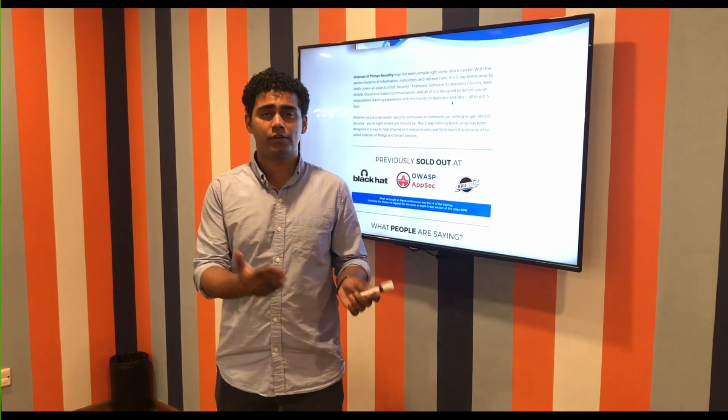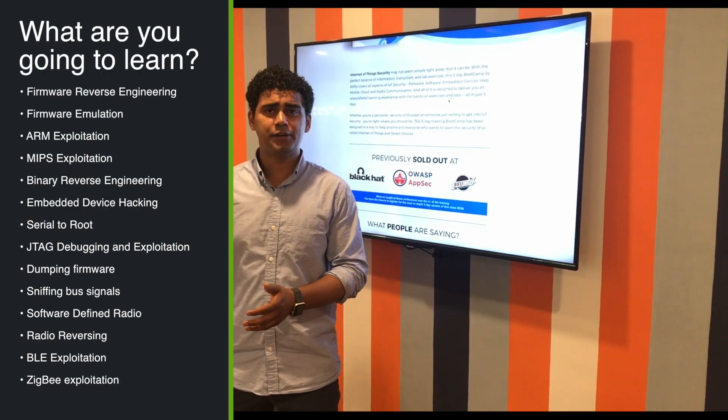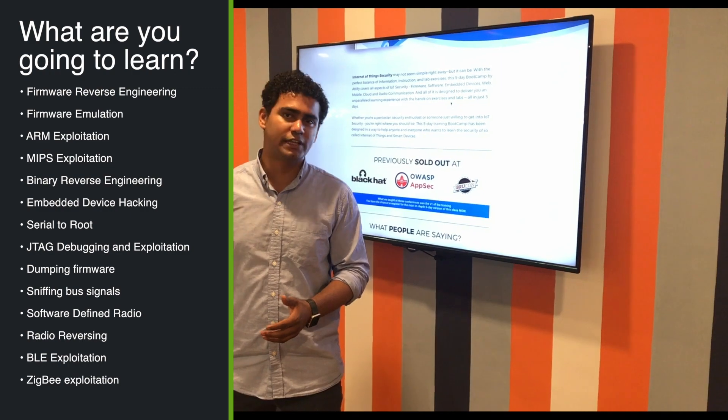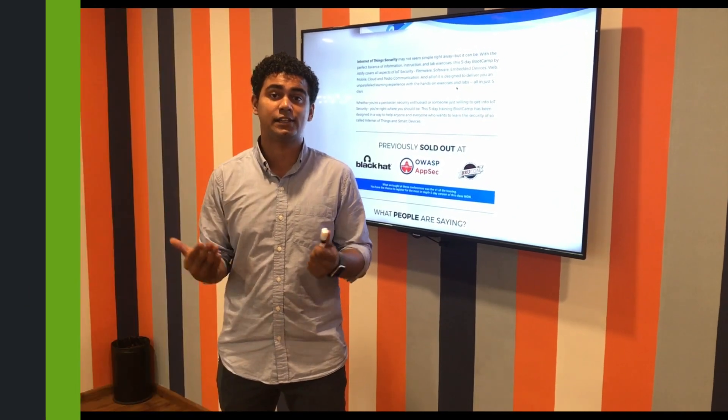You are going to learn things like firmware reverse engineering, ARM exploitation, MIPS exploitation, all the way to embedded device hacking, Bluetooth exploitation, ZigBee exploitation, and even things like glitching-based attacks and all of that.